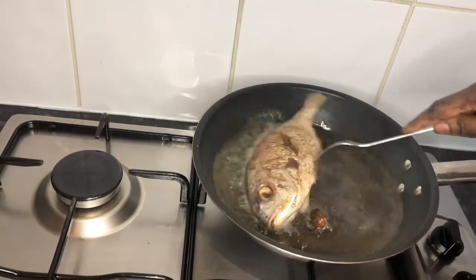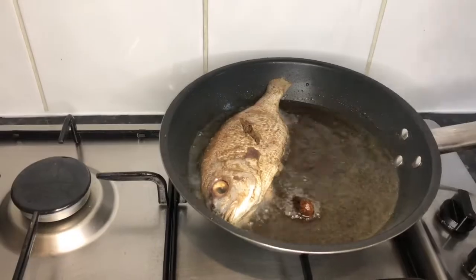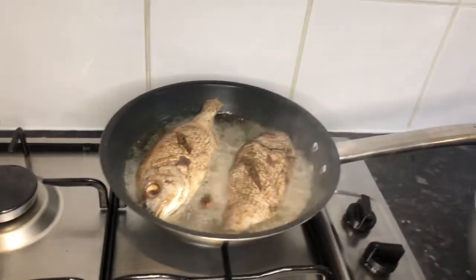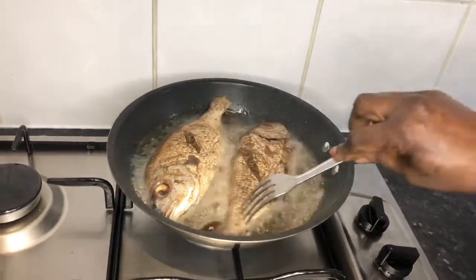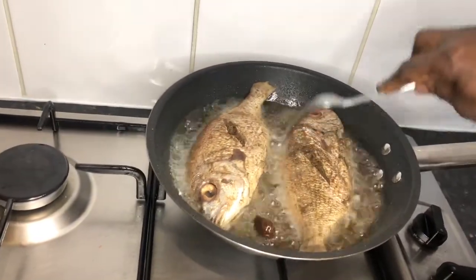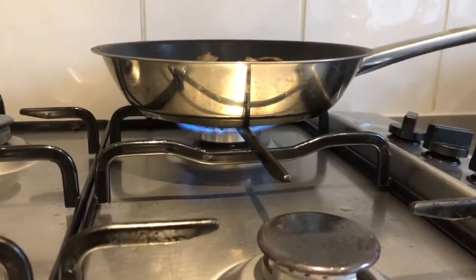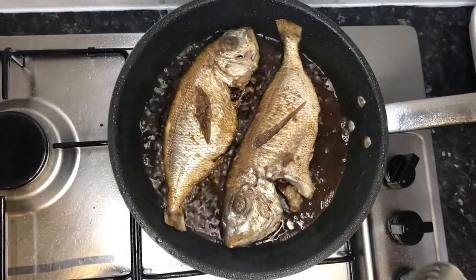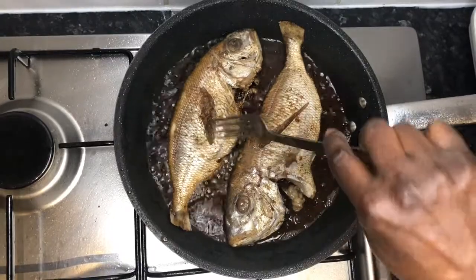I have to move it around so it doesn't get sticky in the pot. Always turn one upside and one down so they don't stick to each other — give more space, more room. It's on medium flame so that my fish doesn't get burned.